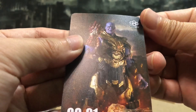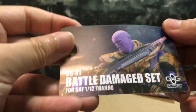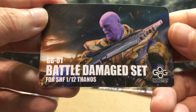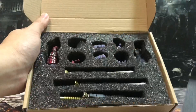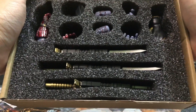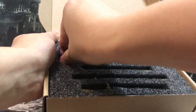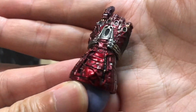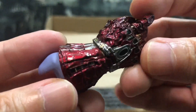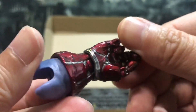Nothing behind, and we also have a card which looks pretty good with Thanos standing there. This is another shot of it — looks very good. So let's take out one by one and see what we have here. The very first of course is the nano gauntlet. I just love the battle damage — it's really good looking. It's really battle damage up to the maximum, very nice.